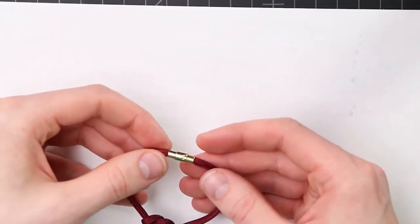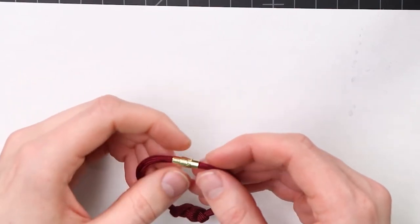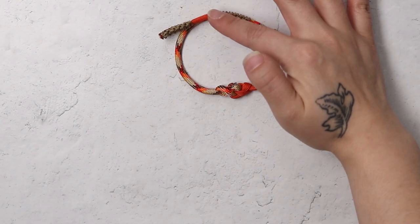So in our previous Eternity Knot video, we featured a magnetic closure for our bracelet. For the bracelet I'm making today, I will be featuring some microchord that I will be creating an adjustable closure with.